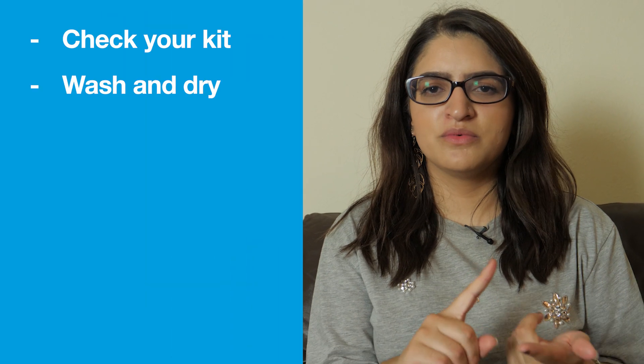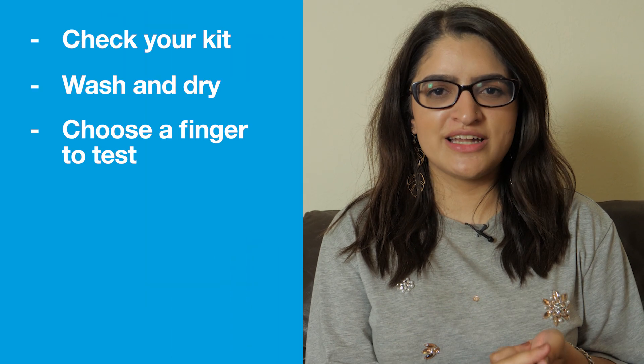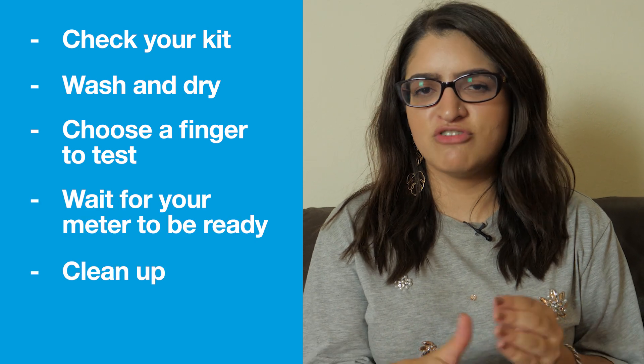So remember: check your kit, wash your hands, choose which finger to test, wait for the meter to be ready, clean up, and write it down.